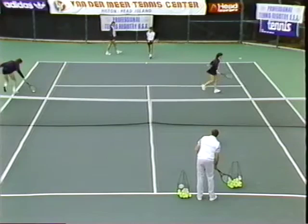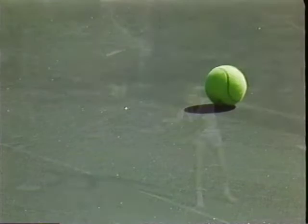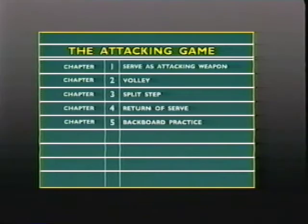No matter what your age or level of experience, his method of teaching in progressive steps will greatly improve your stroke production. This clear, basic approach enables players of all degrees to fine-tune their game and correct nagging errors. The three tapes in this series — Tape 1, the basic game; Tape 2, the attacking game; and Tape 3, the tactical game — will give you the competitive edge.